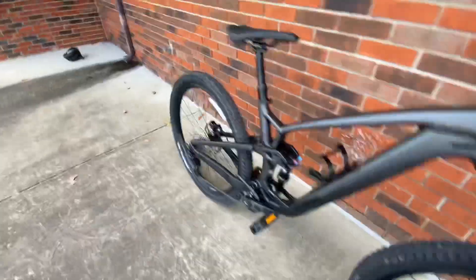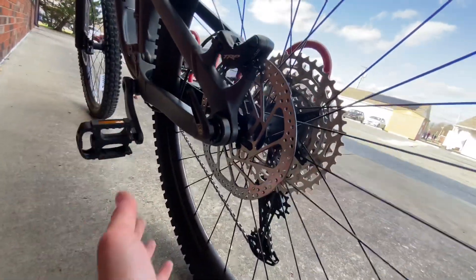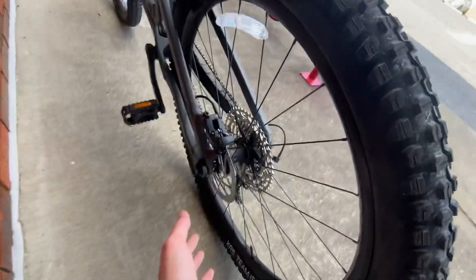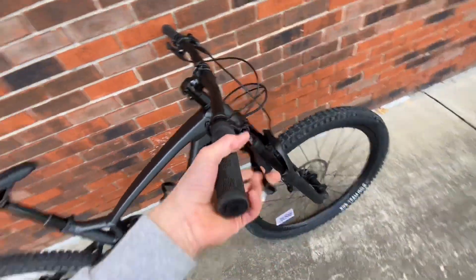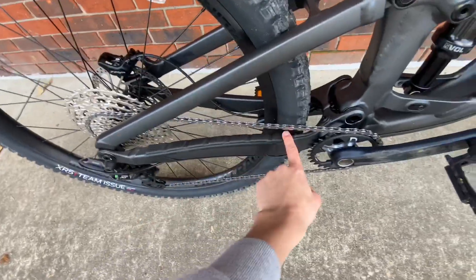Coming to the back of the bike, the brakes are TRP E23s — very sweet brakes. I'm not sure of the exact rotor size, but I'd guarantee at least 200mm in the rear and probably 220mm in the front. Both are TRP hydraulic brakes that will stop you in no time.